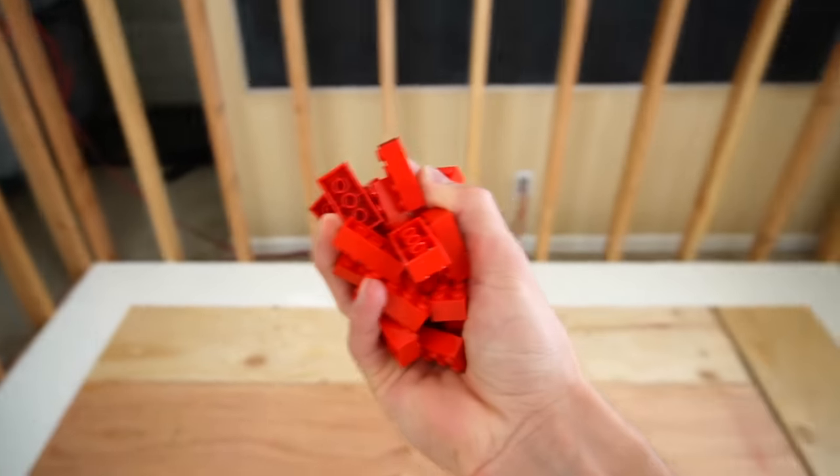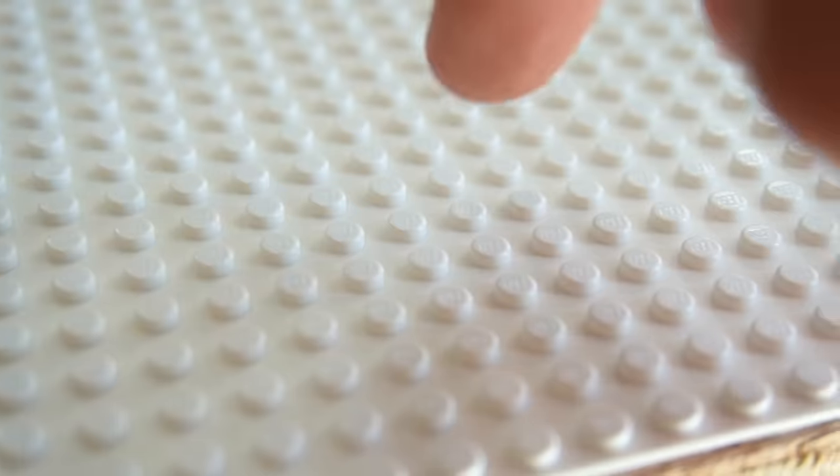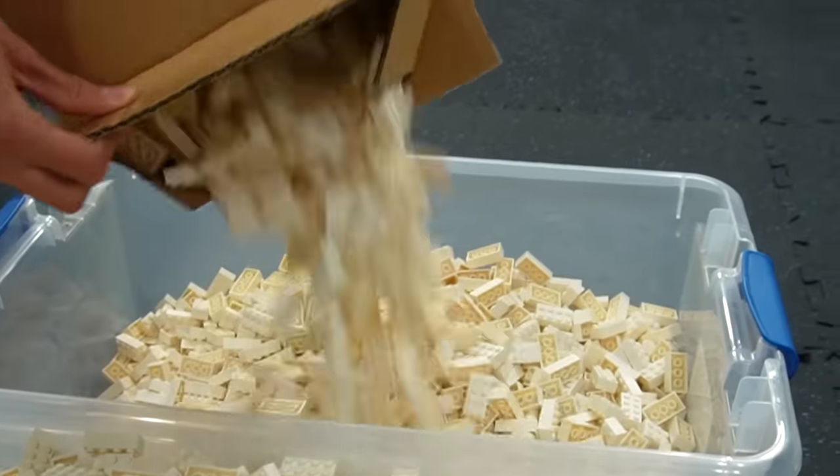If we grab some red 2x4s so I can see them and don't step on them, I can start locking these together so that they're all square. This is one stud — and then if you just go out, that's the Lego room. So now that we've got the base plates laid out around the outside, the next step is to build the walls. We just got to sort out the bricks into bins and then we can start building.